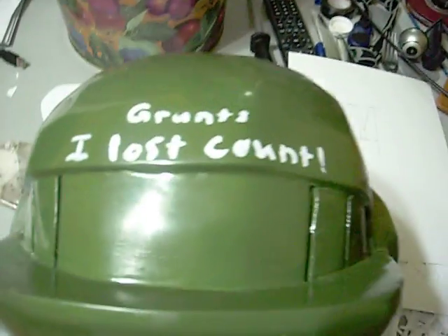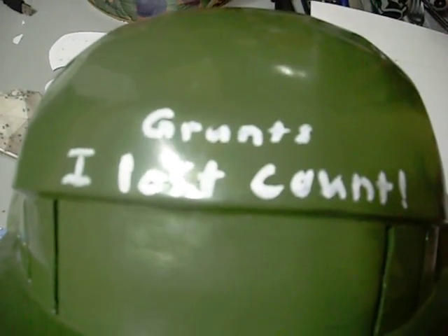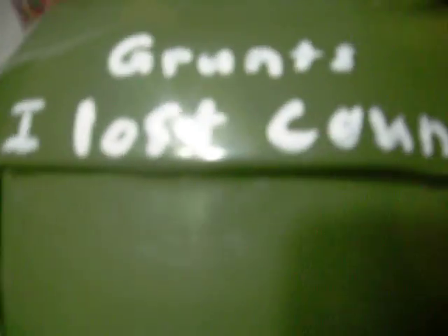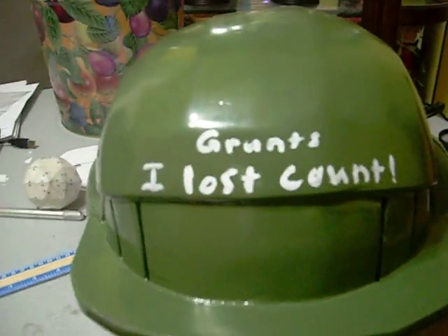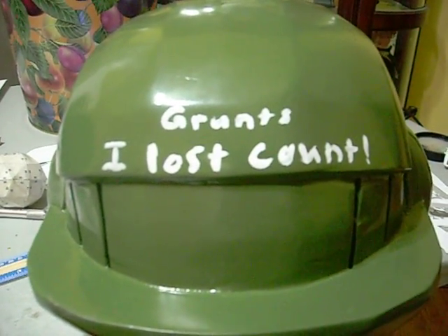Catch you guys later. Other than that, it's pretty much done. All I did was go around here — don't look at this side.